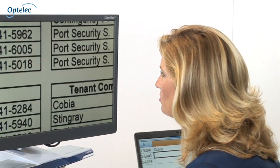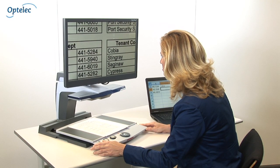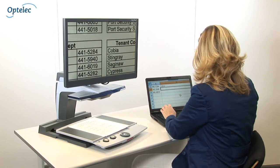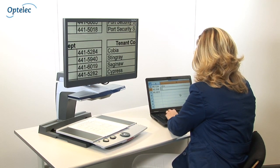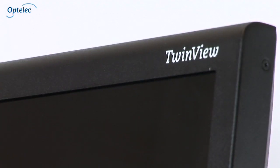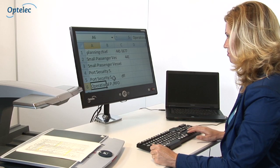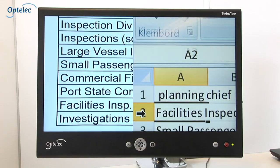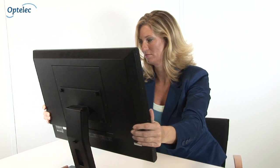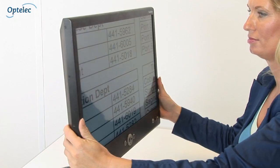Are you living with a visual impairment and searching for the perfect solution that can combine the use of your video magnifier and your computer on a single monitor simultaneously? The Optelec TwinView is a 24-inch high-definition screen specifically developed for use by visually impaired people. With the TwinView, you can work on the PC while also using your video magnifier. The wide viewing angle, brightness, and high contrast settings optimize the Optelec TwinView for use by visually impaired people.